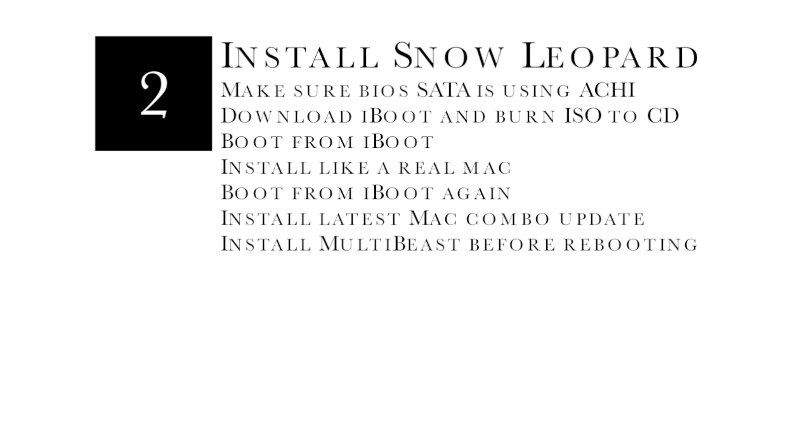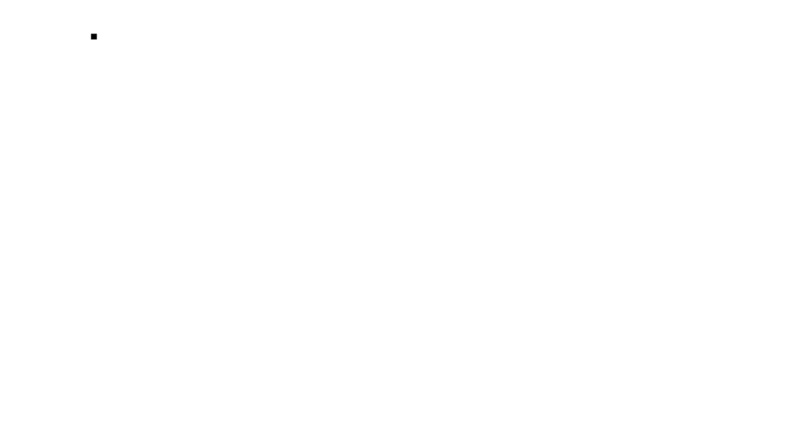We have to install Snow Leopard before we install Lion, because right now that's the best working method for everybody. What you need to do is go into your BIOS and make sure the hard drives are set to AHCI mode, download iBoot, burn it to a DVD or CD, and then boot from it. Swap the disc out with the real Snow Leopard DVD, boot from that, install it, boot back from the iBoot DVD, run the latest combo update, and then run MultiBeast. After it reboots, you can go ahead and install Lion.